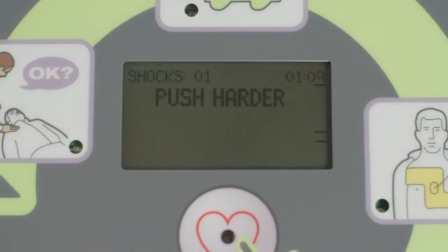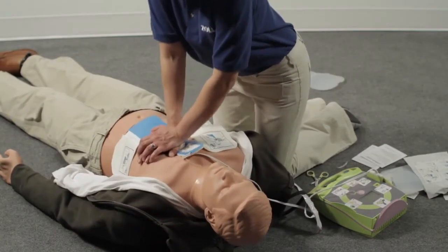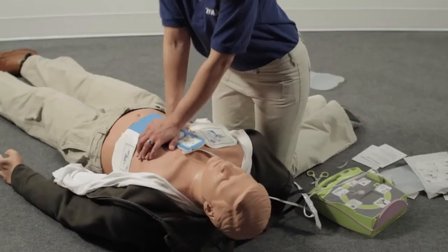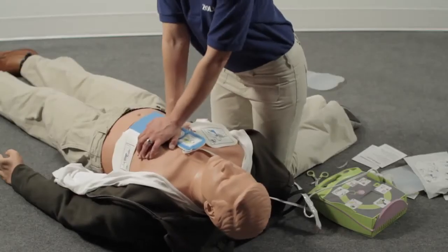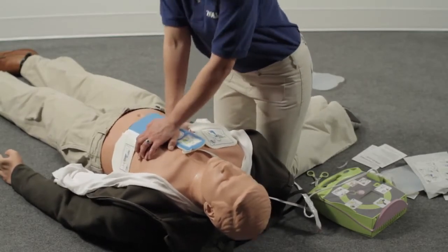After being told to push harder, if your compressions reach at least 2 inches, the AED Plus will let you know. The AED Plus also gives a real-time display of each chest compression on the bar gauge: the upper line represents 2 inches and the lower line represents 2½ inches. Each compression should be deep enough to at least touch the upper line. After giving 30 compressions, give 2 rescue breaths, and repeat this cycle until the AED Plus tells you to stop CPR.